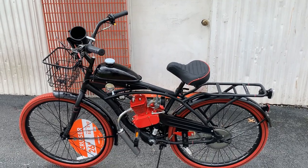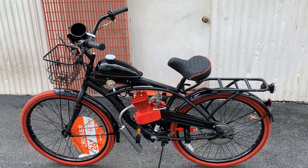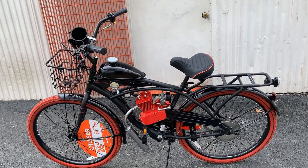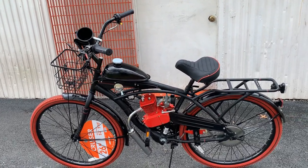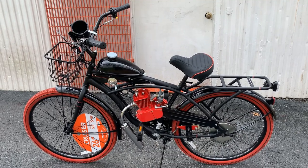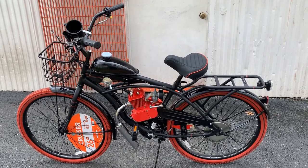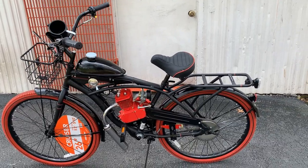Let me share a couple of the upgrades on here, which are not performance upgrades. I'm all about longevity and functionality. I don't care if the bike goes 105 miles an hour — I do care that when the customer comes out to use the bike, it starts, runs, and parts aren't falling off of it.